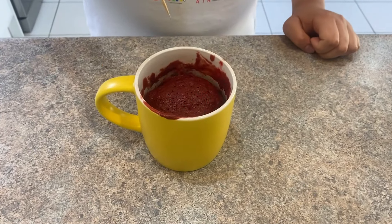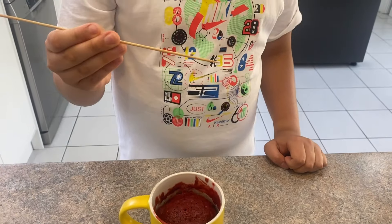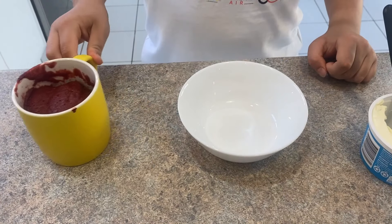Okay, let's check if it's ready. It's clean — the cake is ready! Now let it cool down for some time.